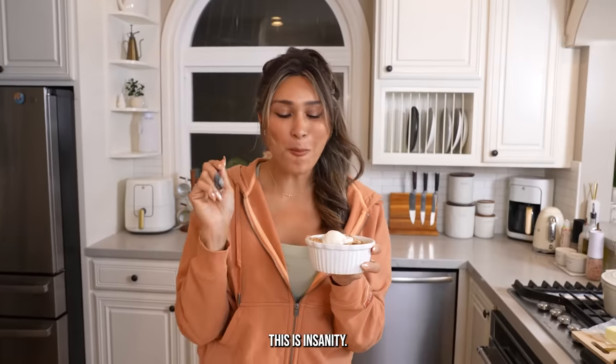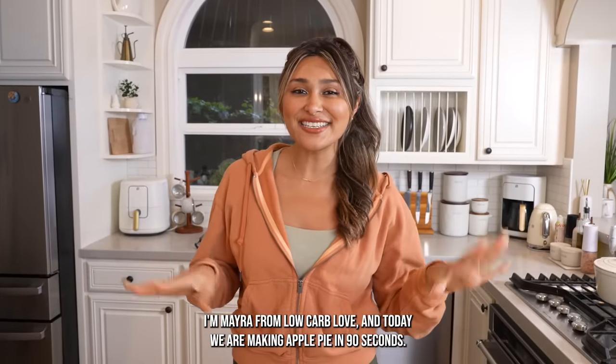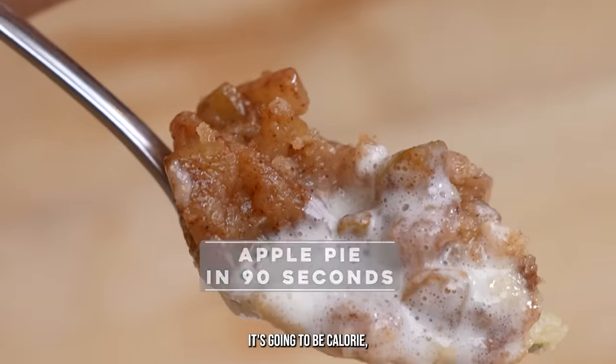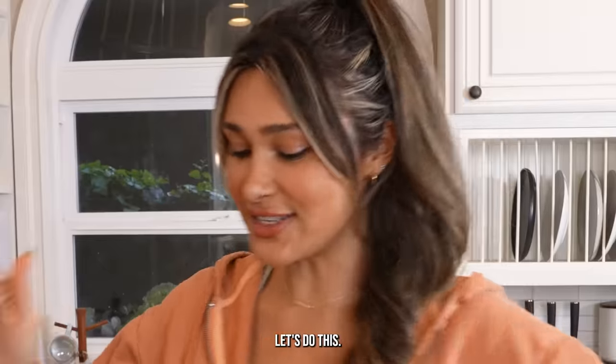This is insanity! Hey guys, welcome back to my channel. I'm Myra from Low Carb Love and today we are making apple pie in 90 seconds. It's gonna be low calorie, low carb, low sugar, low everything — but it's gonna have all the flavor. Let's do this.